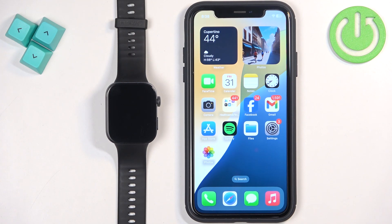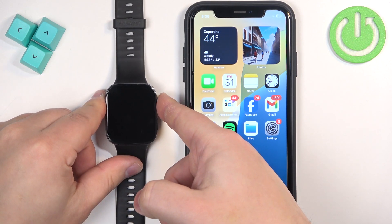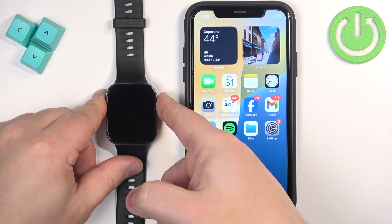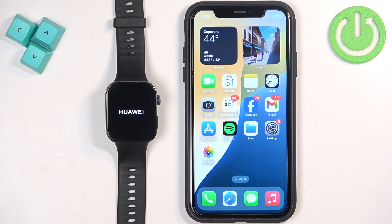First thing we need to do is turn on our watch. To turn it on, press and hold the crown button. Keep holding it until you see the Huawei logo on the screen. Once the logo appears you can release the button and wait until the watch is done booting up.